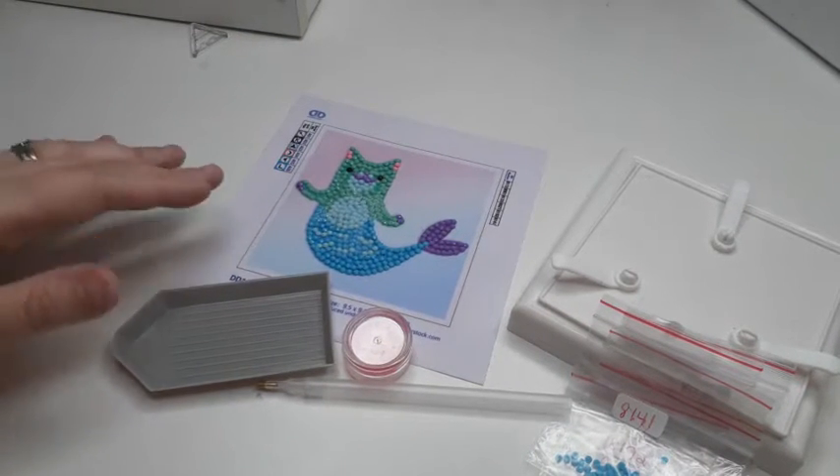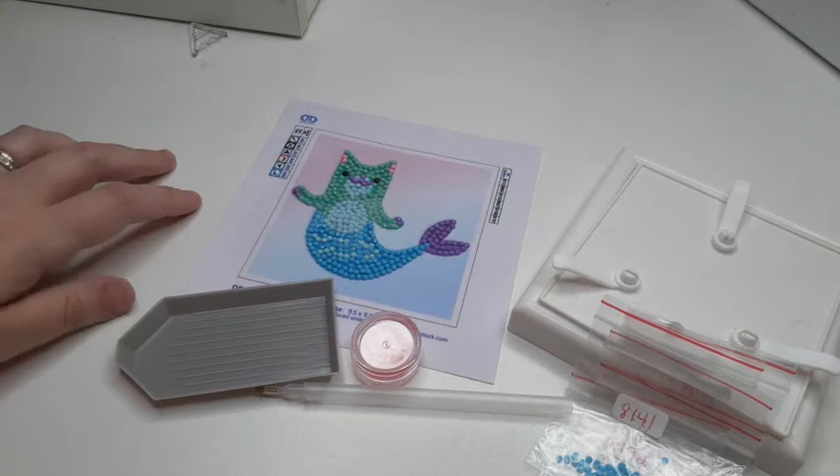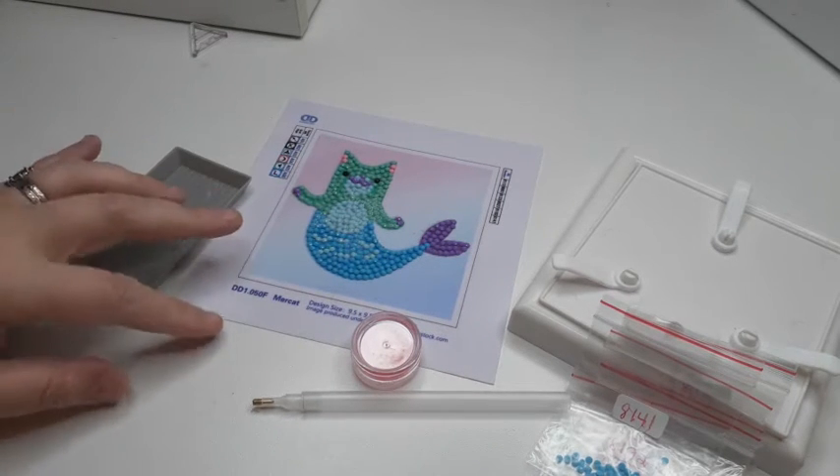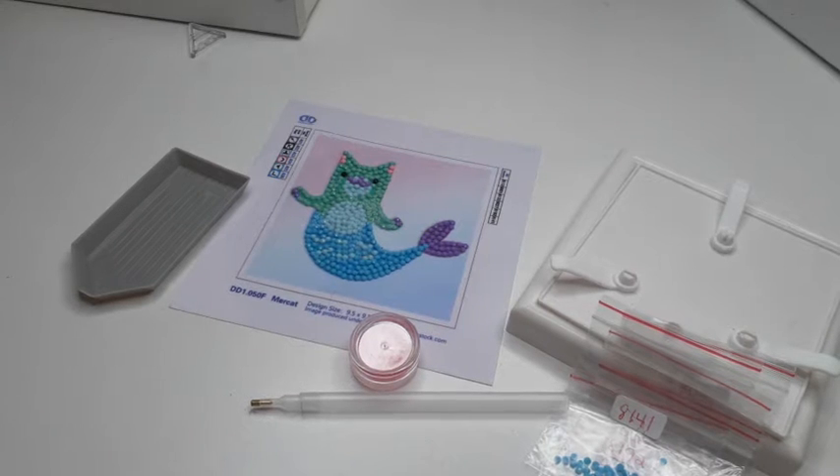Hello Critters! Welcome back to the Crafty Critter. I wanted to show you this cute little piece here. This is one I bought a while back — it was a very tiny kit, but I really liked the Cat Mermaid.